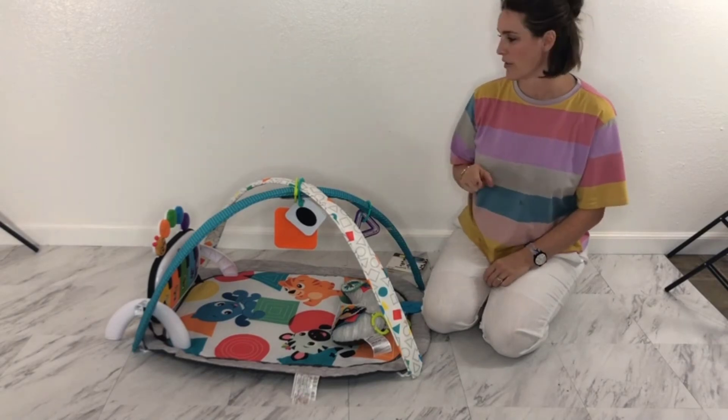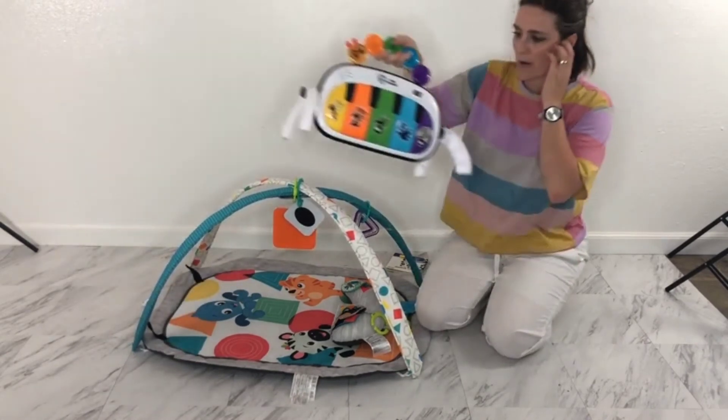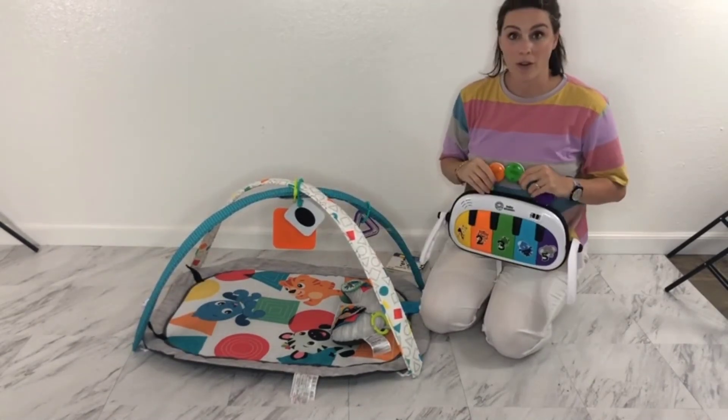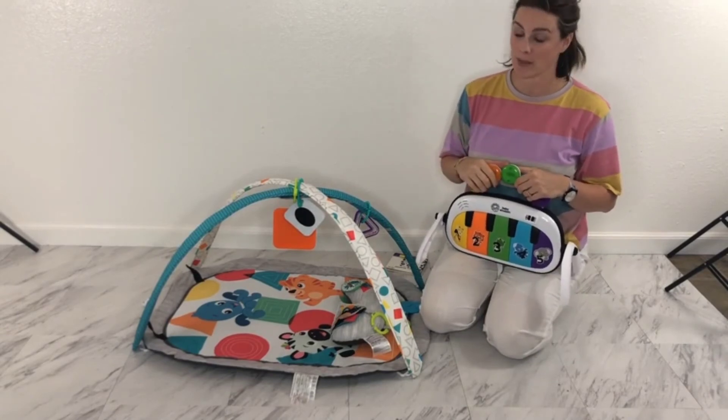But hands down, my favorite feature of this whole thing is this cute little piano. It's mobile — you can move it around. Your kid can play with it with you on your lap, they can kick it while they're laying down, or sit up and play with it when they get a little bit older.